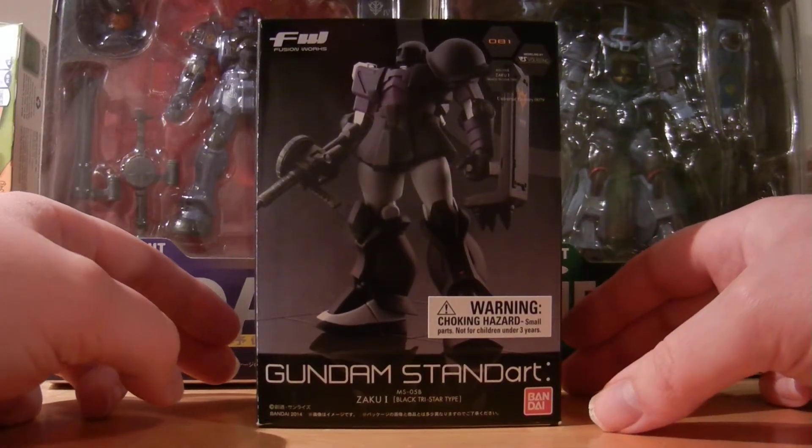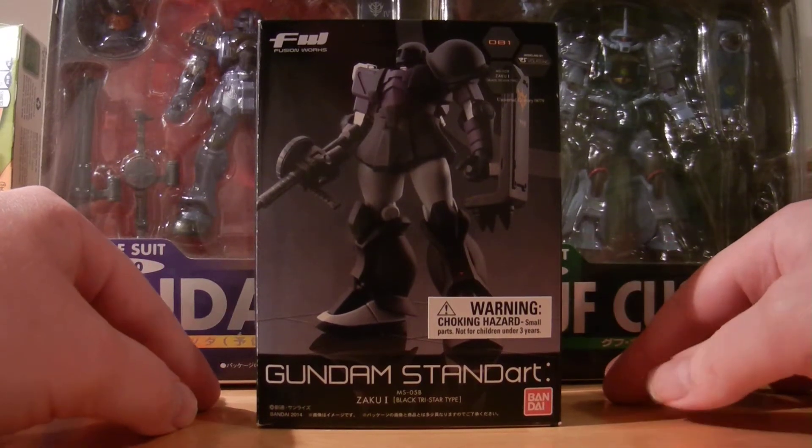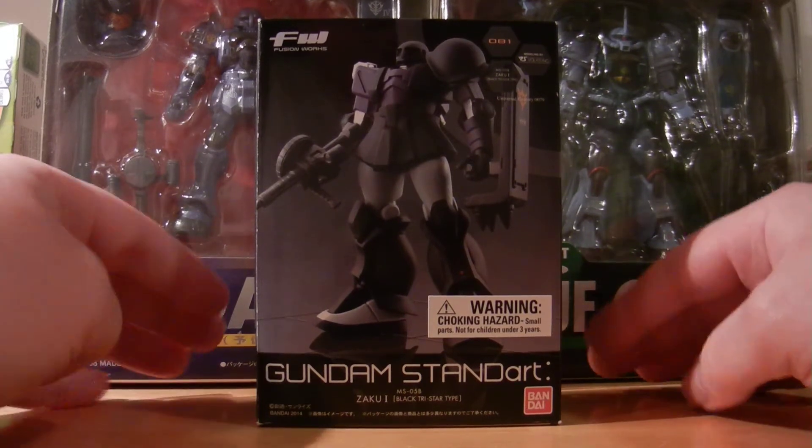What's going on YouTube, Wesker Griff coming back with a different type of video than I normally do. I usually do autographs and sports cards on my channel, but today I'm actually going to be doing an unboxing of a Gundam standard figure.